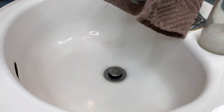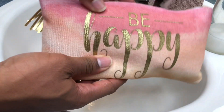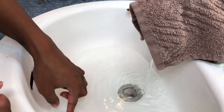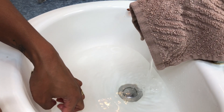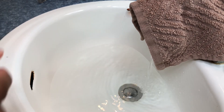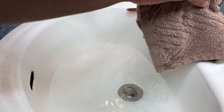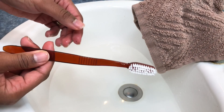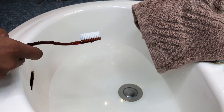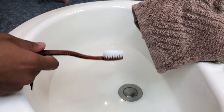Anyway, before I make this video any longer, let's go ahead and get into it. I am going to be doing an awesome crystal cleaning. I've got my toothbrush and we're going to go in no particular order. Let's get started!